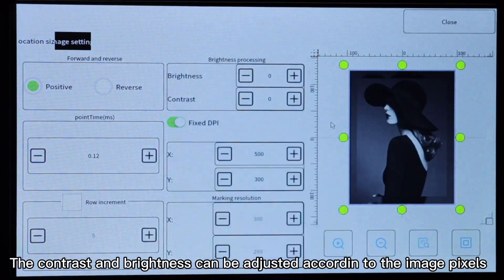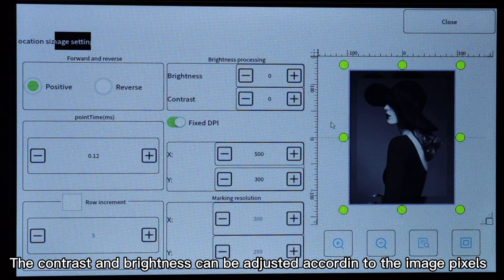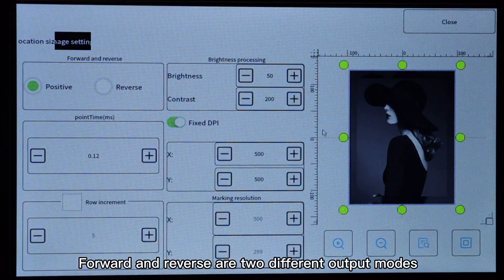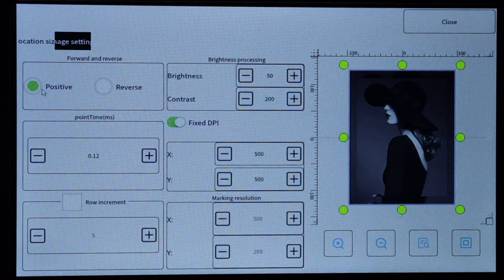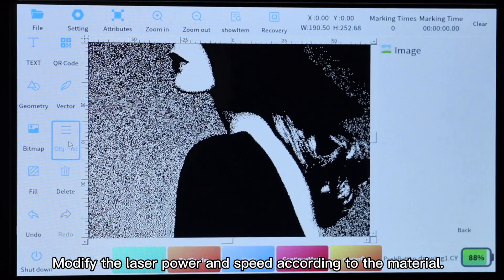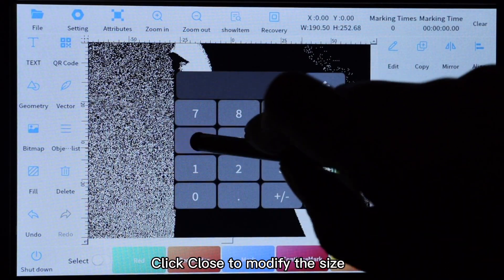The contrast and brightness can be adjusted according to the image pixels. Forward and reverse are two different output modes. Click close, modify the laser power and speed according to the material, then click close to modify the size.